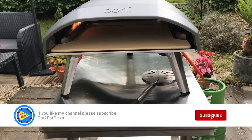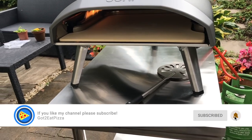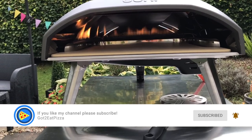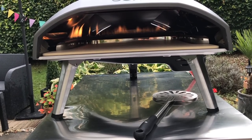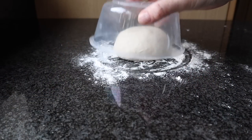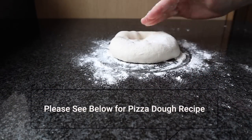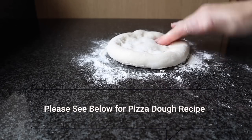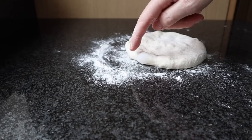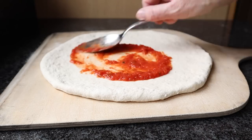Hello and welcome to our learning to cook pizza journey. Today is my first cook in the Ooni Koda 16. Your support has funded my channel and allowed me to go out and buy the two new Ooni Koda pizza ovens that were launched in the spring, so I'm very grateful, thank you very much.